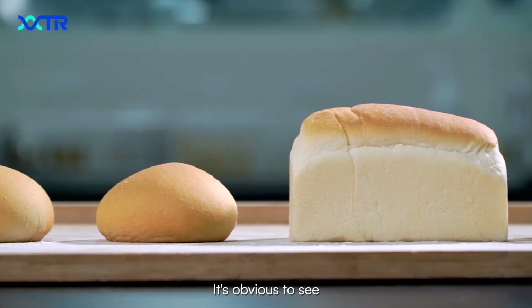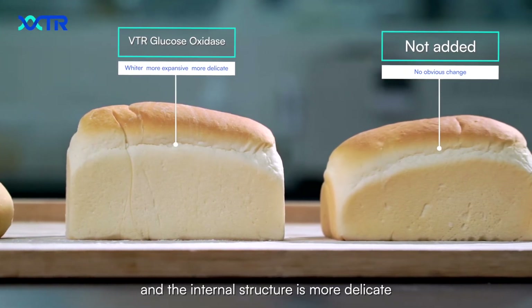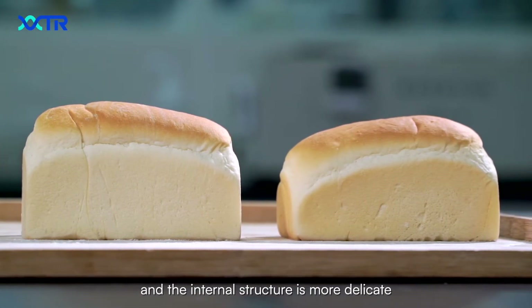It's obvious to see the bread with our enzyme is more fluffy, white, and the internal structure is more delicate.